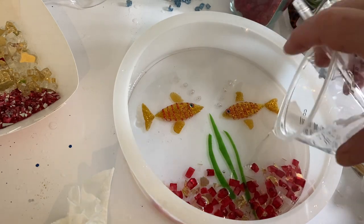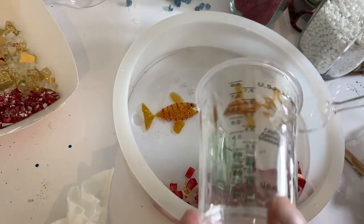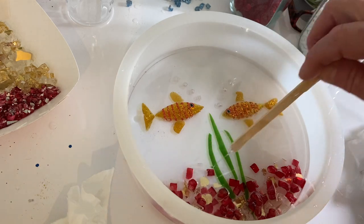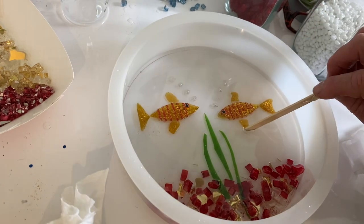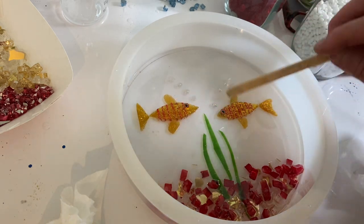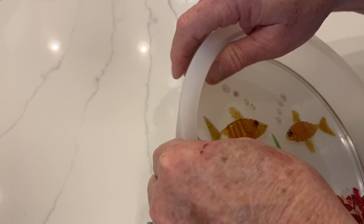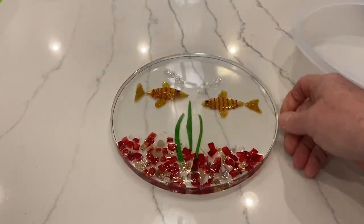I poured about eight ounces of resin over everything. Because the resin was sticky underneath, nothing moved like in my previous project — everything just stuck in place. I used the torch to get rid of all the bubbles. This has to sit on a flat, level surface overnight, and it's in your best interest to cover it with a dust cover to prevent any sediment from getting in. This particular resin needs to cure at 70 to 75 degrees Fahrenheit — all resins are different, so read the directions for the resin you're using.